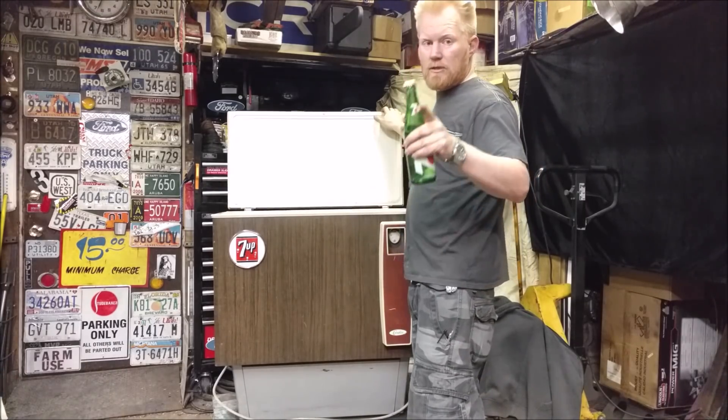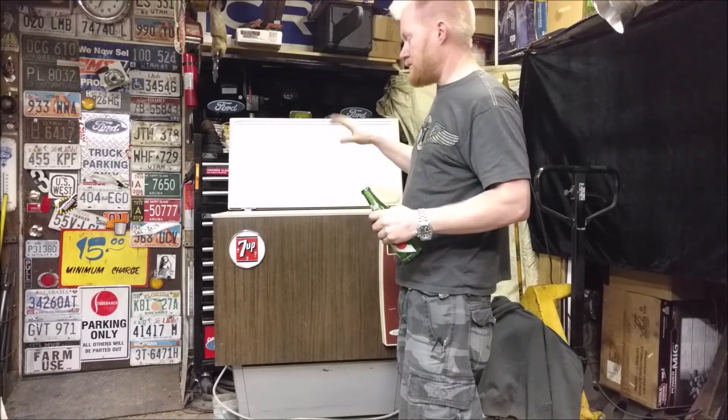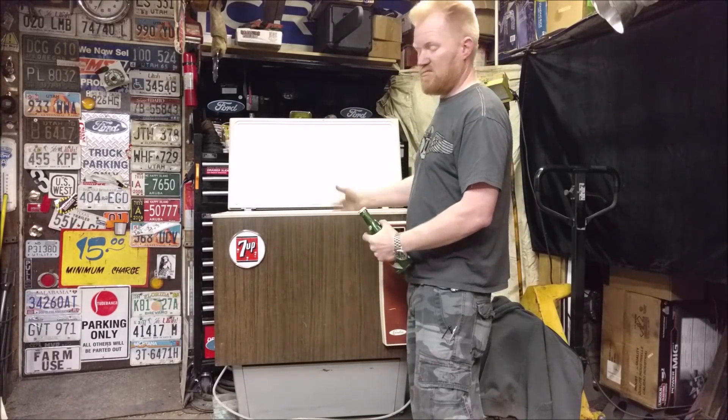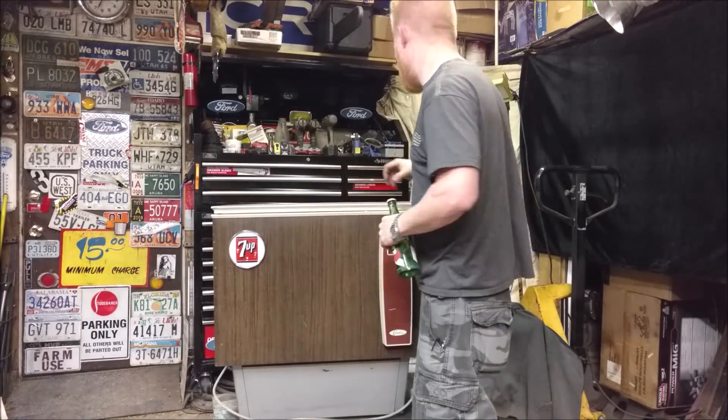Still an amazing chest refrigerator and we're gonna fix it. If you're watching this because your refrigerator doesn't work, the same principles here apply to a stand-up refrigerator with doors — this one's just sideways.